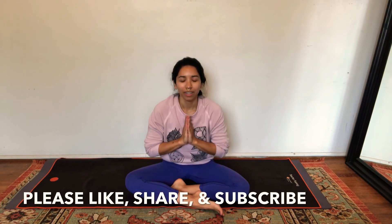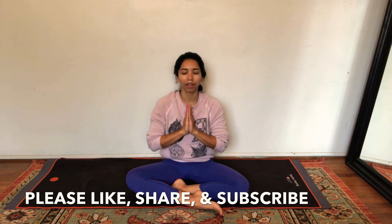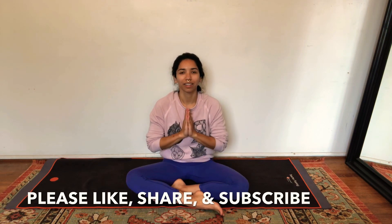Take a deep breath in, open mouth, sigh it out. Thank you so much for joining me for this yoga practice today. I hope your back feels more relaxed, more open. If you enjoyed this practice, please like, share, and subscribe to the channel. And until I see you next time — Namaste, Zen as fuck.